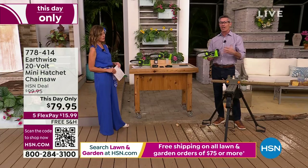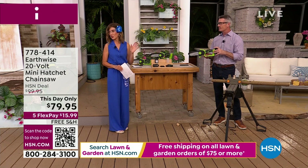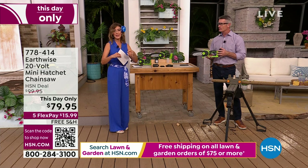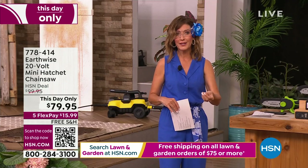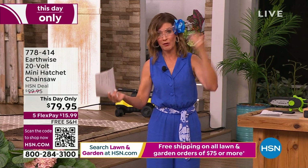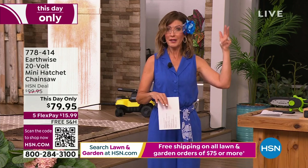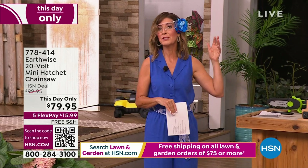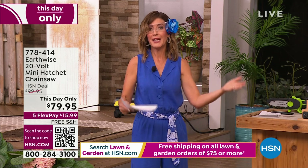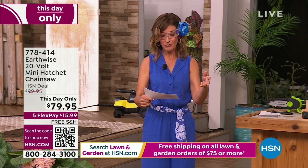That's why you're not getting any kickback, not experiencing all that vibration that makes it difficult to handle. We only have about 700 of these for the entire hour. So if you've been thinking about branches, bushes, twigs, doing that winter cleanup — or you know storms bring branches down, or there's a small tree in your yard — you're not going to have to call the tree company and wait weeks or months. You now have the power and control. You can get it for $79.